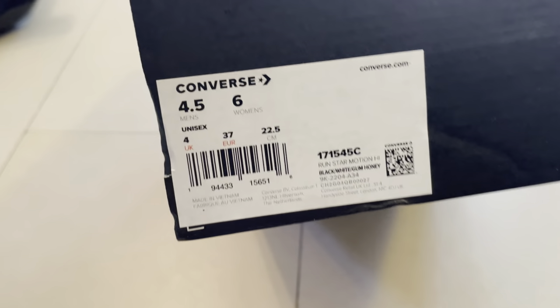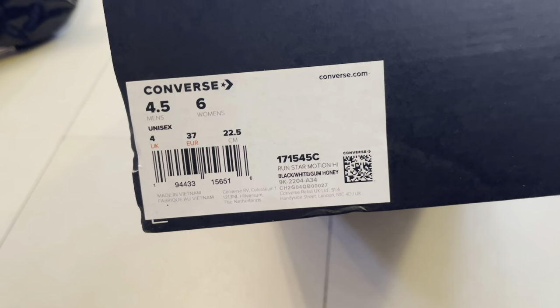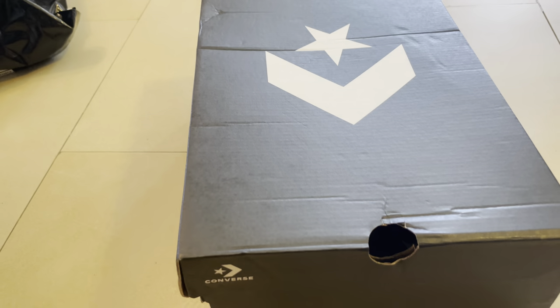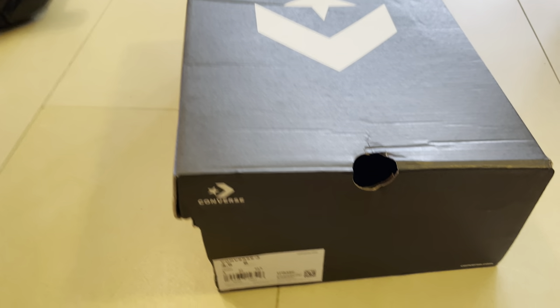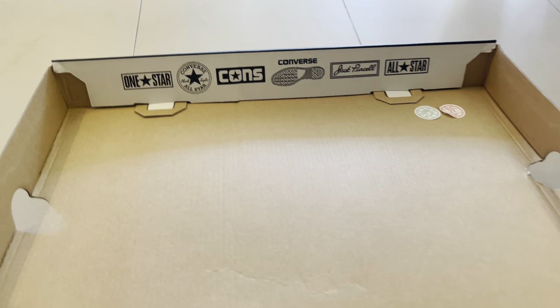You can see the size and everything — it's UK size 4, Euro 37, and I think US women's size 6. Sometimes these shoes are unisex, but I don't think a guy would wear this, especially if you're a kid or something. Overall, there's nothing special in the box — just the All-Star shoes.